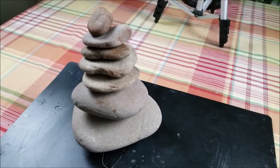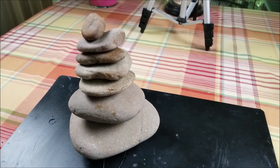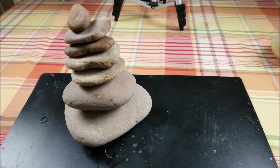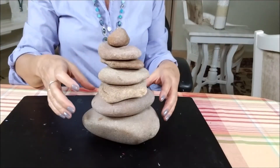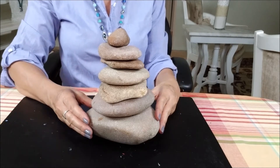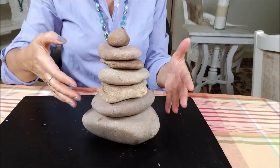So I put the rocks in a way that they stay without the glue first, and now I will glue them. I will just arrange my rocks and then I will glue them.